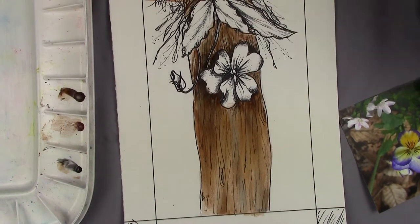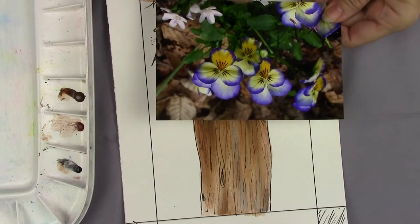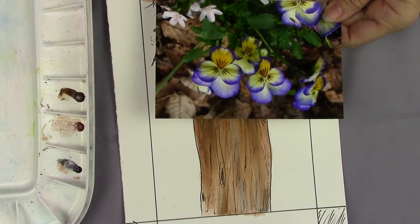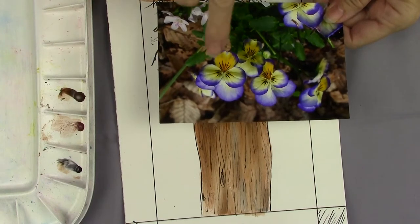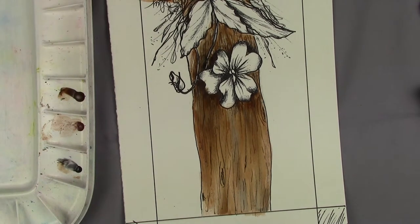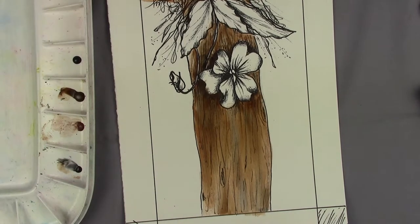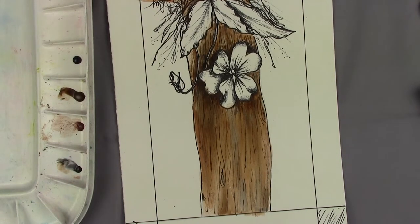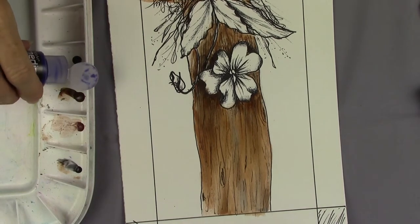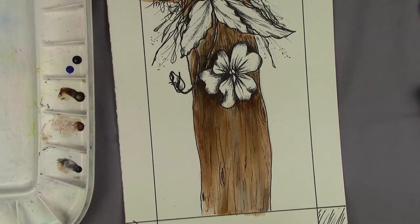And then we will move down now to the pansy. You can see that there's kind of a washy, purple-y look on here, and then a deeper purple there. And then we've got some pale yellows. I think the purple has a little bit of a blue cast to it. I'm getting out dioxazine purple, just a dot. But I'm also going to get out some ultramarine blue — again, just a dot — so that I can blue it up a little bit.